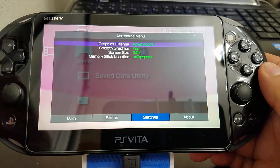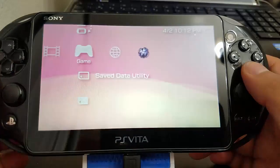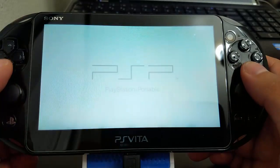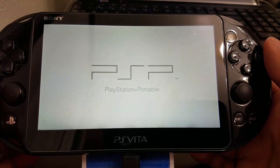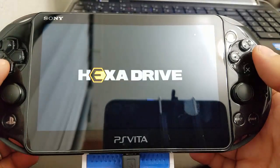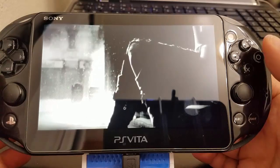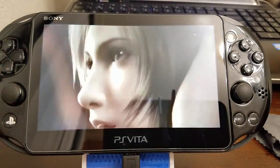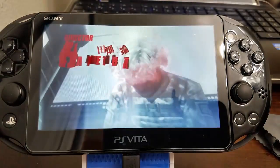It shouldn't take that long — maybe 10 minutes or less to do this update. Now I'm just going to run an ISO — I love The Third Birthday so much. As you can see, Adrenaline is working. This is pretty cool, I love this game! So guys, if this helped, hit Like, Subscribe, and share with your friends. As always — Gamer Rebirth out!